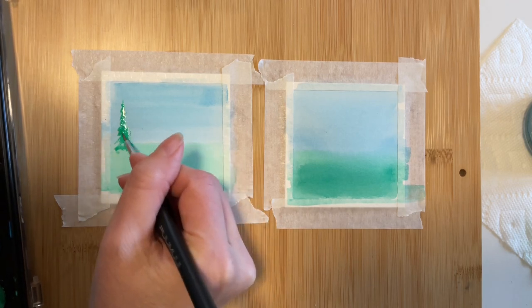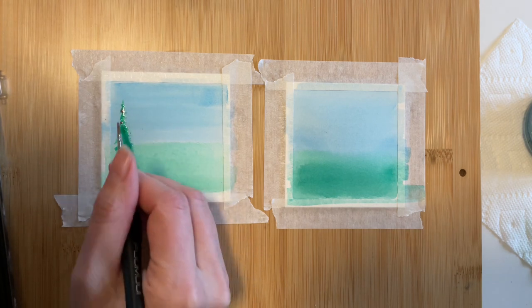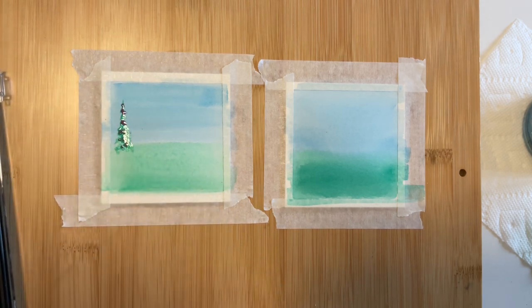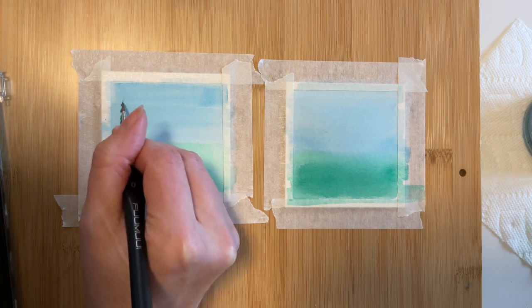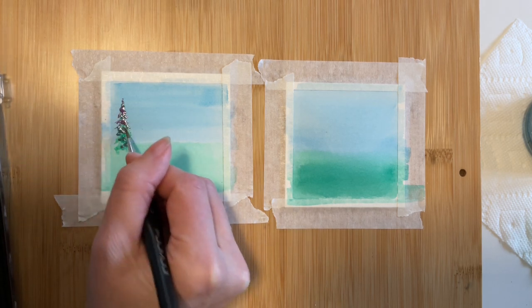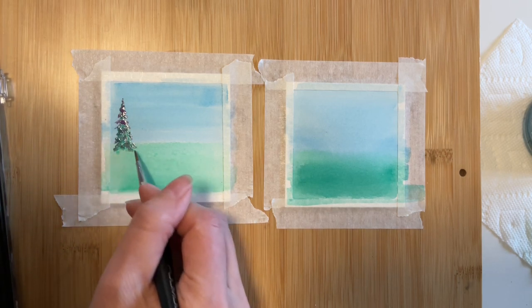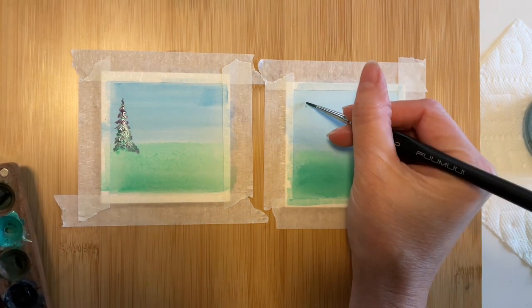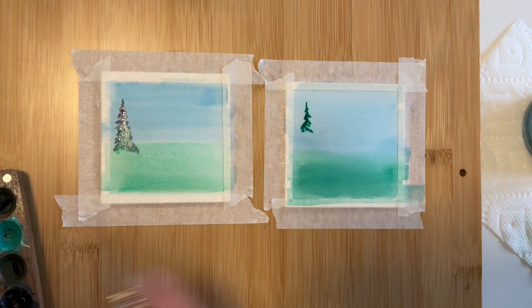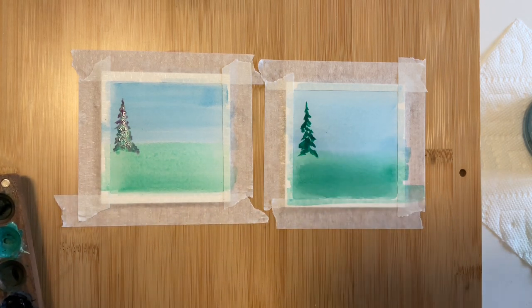Now that our first layer is dry, I'm adding in some trees to see what kind of results we can get from wet on dry. I'm going to paint a total of three evergreens on each side, using a mix of green and purple for the first trees, then purple only, then green only. This should give us some good comparisons. These are definitely not colors I would normally use together, but we're just going with it since they were the closest matchups. While I was painting the first tree on the left, I noticed that the paint was drying very quickly, making it difficult to add in the drops of that second color.